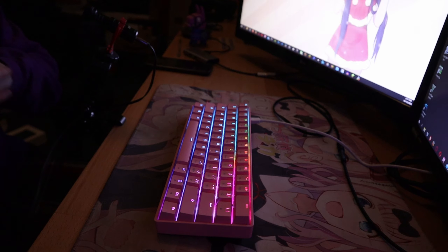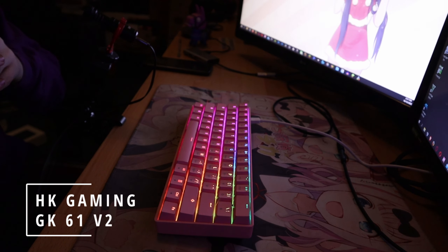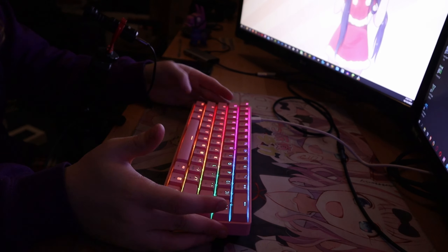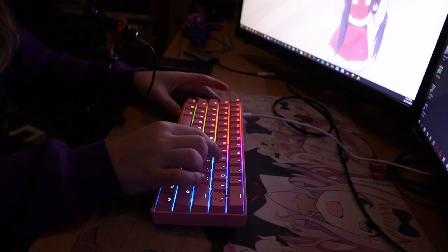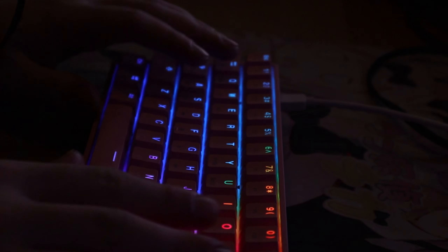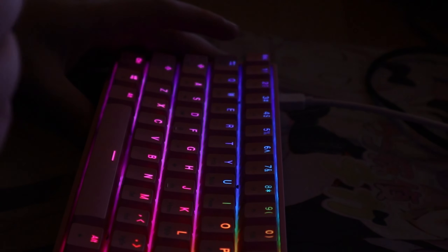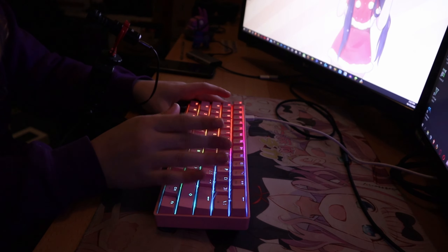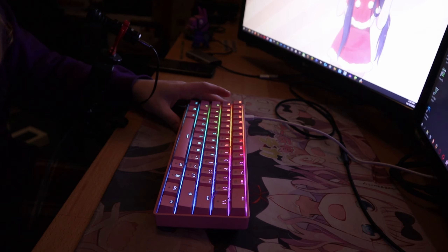So there you have it — that's been the HK Gaming GK61 mechanical keyboard. You can take out these switches — if Gateron Browns aren't your cup of tea and you want some more clicky Gateron Blues, you can do that.